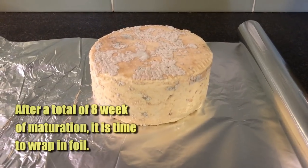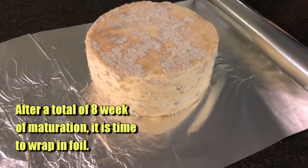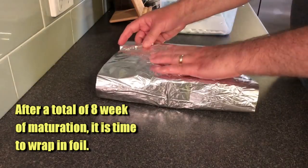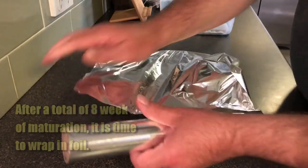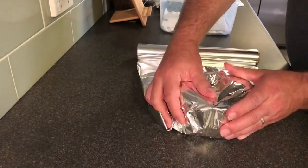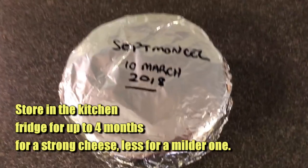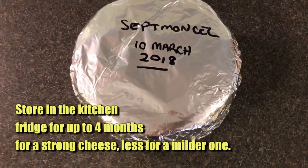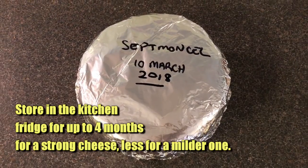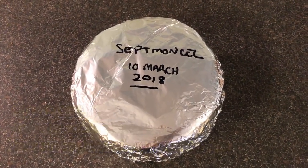After a total of eight weeks of maturation, wrap it in foil — I'm using aluminium foil, putting on one layer and then a second so it doesn't leak into my cheese fridge. You can store it in the kitchen fridge for up to four months for a strong cheese. For a milder one, you can store it for a lot less and probably eat it around now.